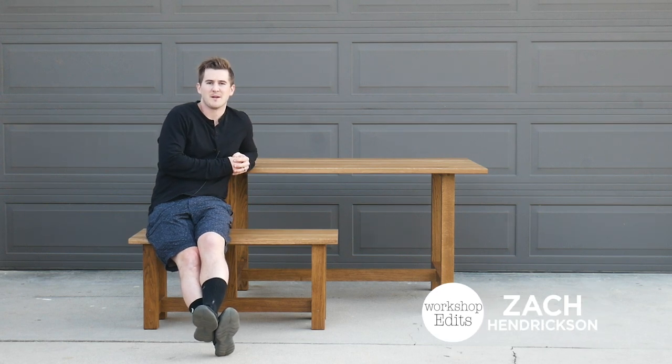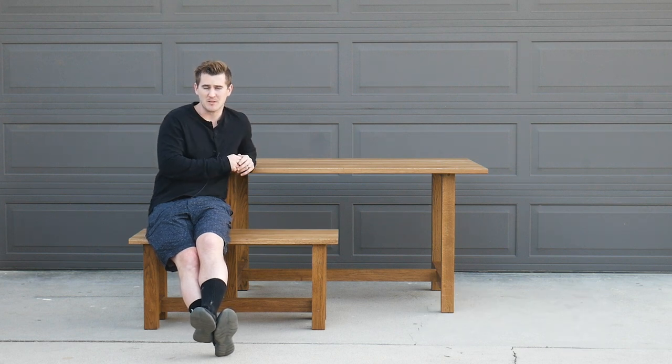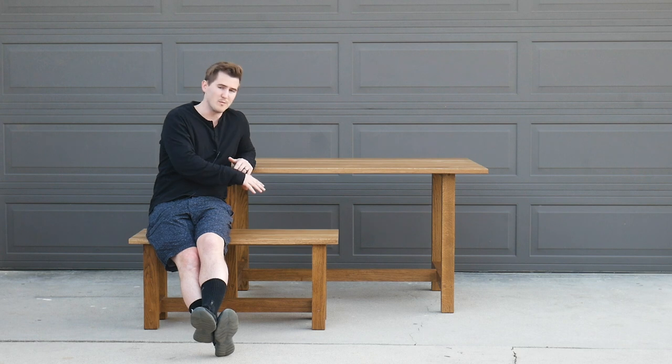What's up guys, I'm Zach and welcome back to Workshop Edits. In today's project I want to take you through how I built this modern farmhouse table and matching bench. The entire table is built out of white oak and it has a Rubio Monocoat finish in walnut.